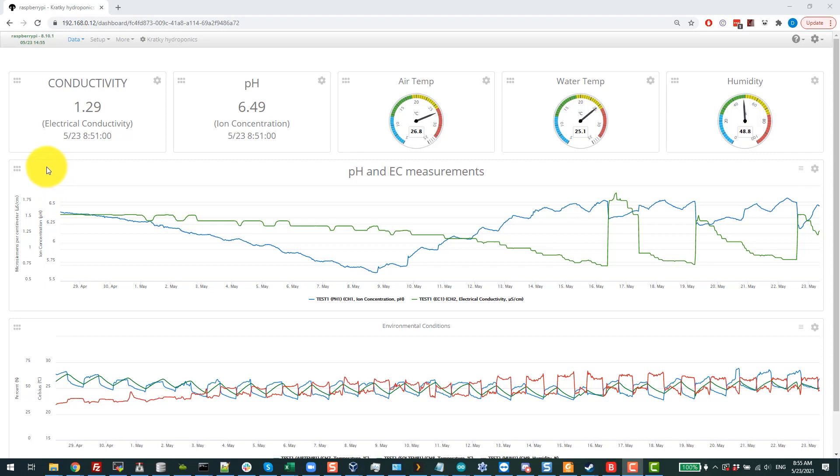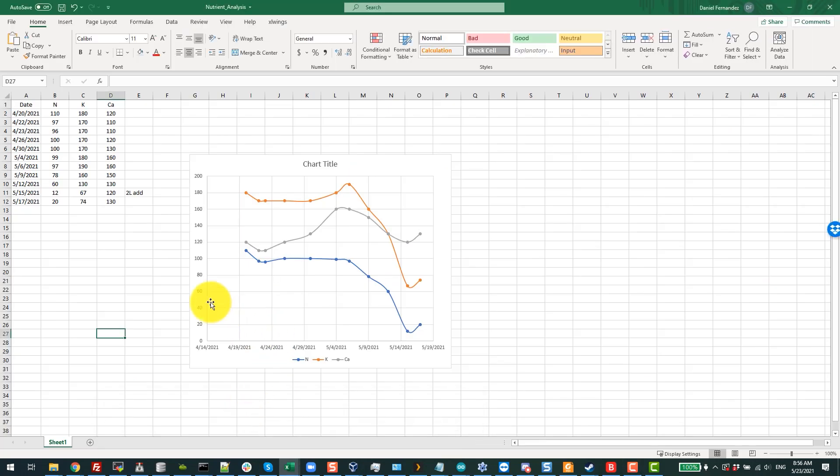The actual tomato plant, Bernard, is one week older than what you see here. What we've learned: initially when we started the system, the conductivity and the pH both dropped significantly while the plant grew. This means the plant was uptaking significantly more nutrients than water, which is not surprising given that the solution makeup was not traditional. You can see readings for nitrate, potassium, and calcium — the solution was designed with a lower nitrate content.